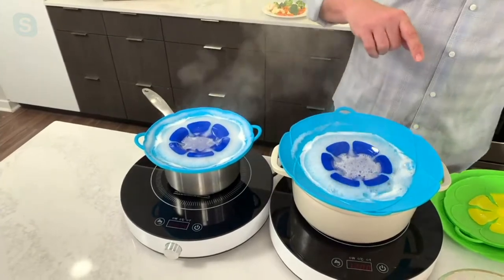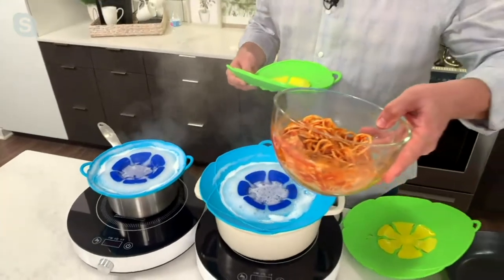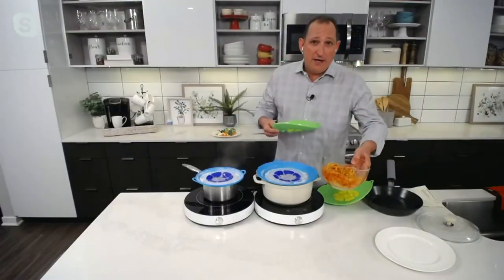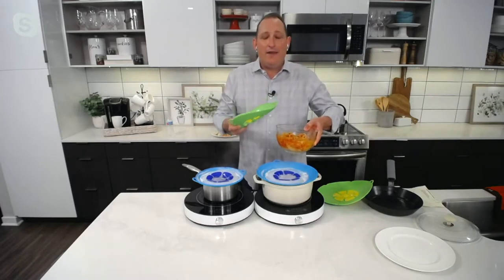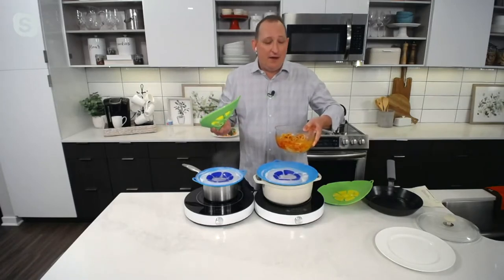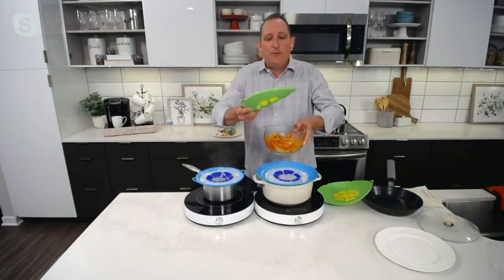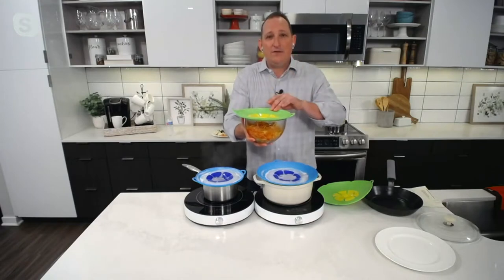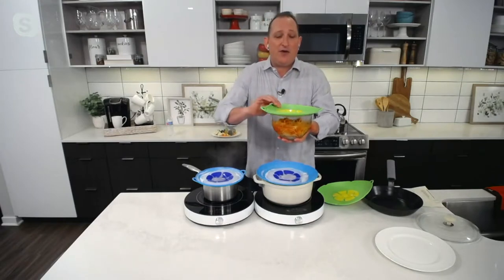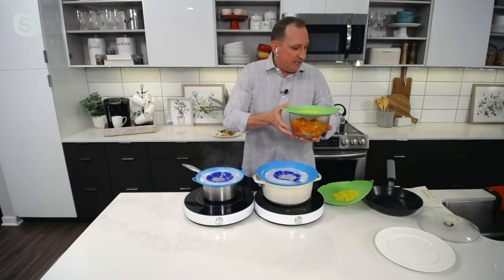You can also use these in your microwave. Say I had some leftover spaghetti and I wanted to heat that up — instead of putting it in and having splatter go everywhere and then having to clean the microwave, you put this over the top and that'll prevent that. You can also put this in the oven — if you want to use it upside down over the top of a pie, you can take the middle flap off and use it upside down as well.